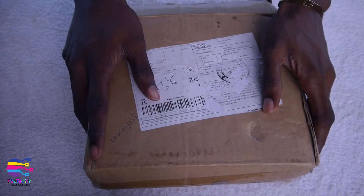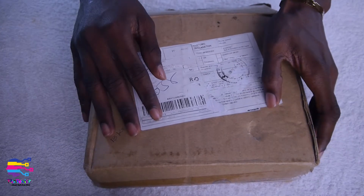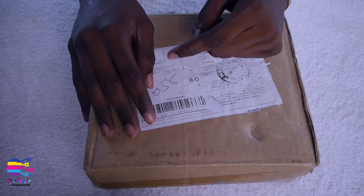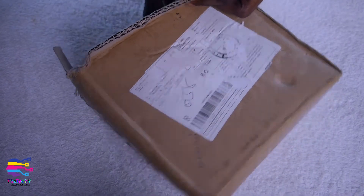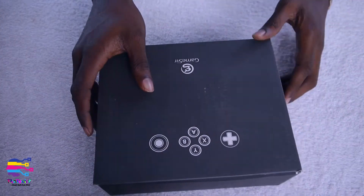The features of this gamepad are that it can connect to your Windows PC, the PlayStation 3, and also your Android device. One beautiful thing about it is that it uses Bluetooth 4.0, which is at 2.4 gigahertz speed. So why don't we just get this open and look at the package.